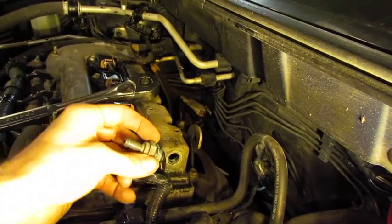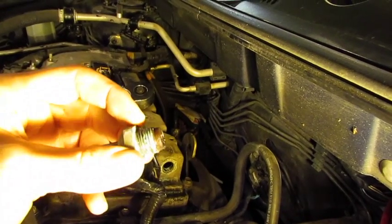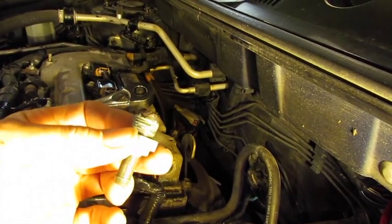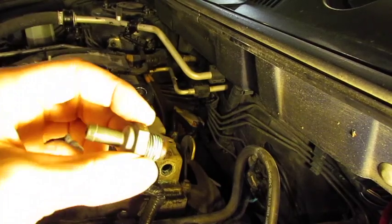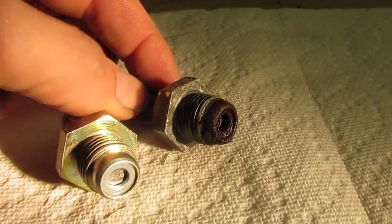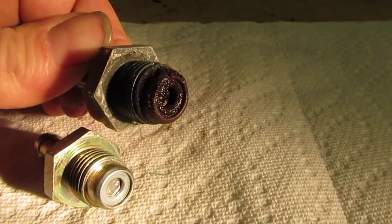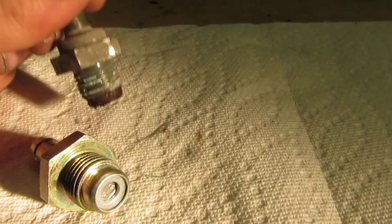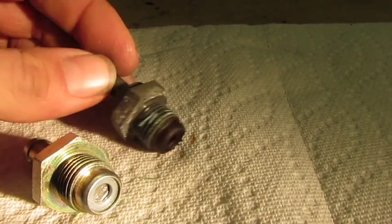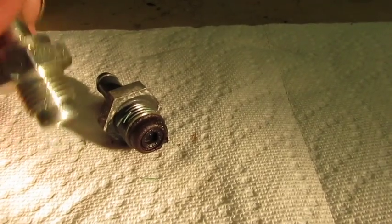I've gotten the PCV valve out and looking at it, as far as I can tell it's the original one with the vehicle. The vehicle has about 200,000 miles on it. When I tested it, it passes air in both ways — it doesn't actually set the check valve. Here I have both valves: here's the old one, you can see how it's gunked up inside, and when I shake it nothing happens. The new one slides freely.